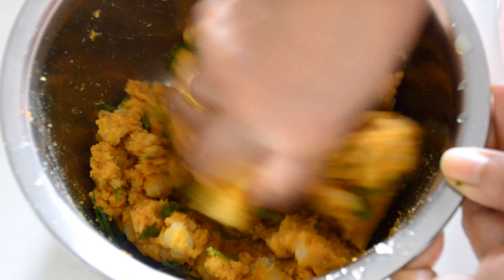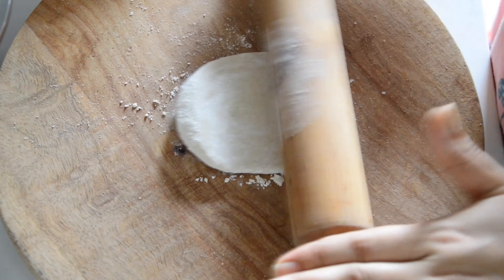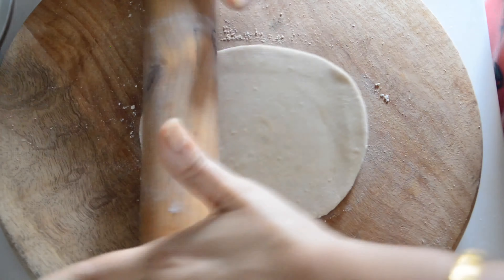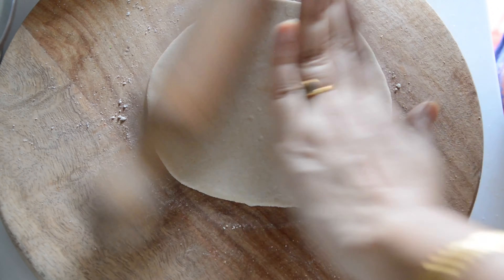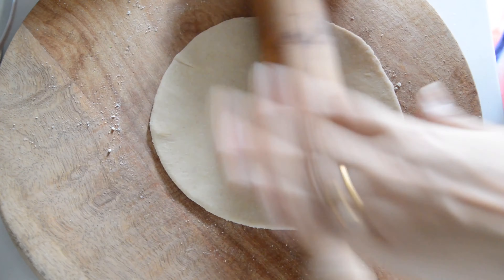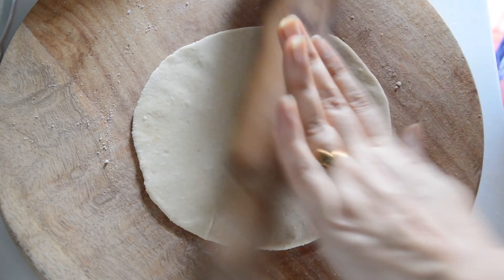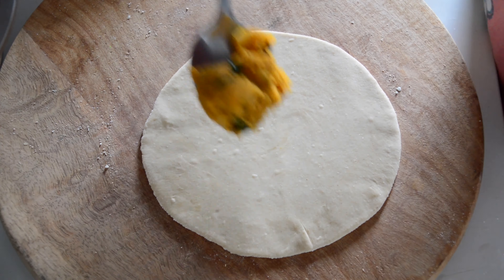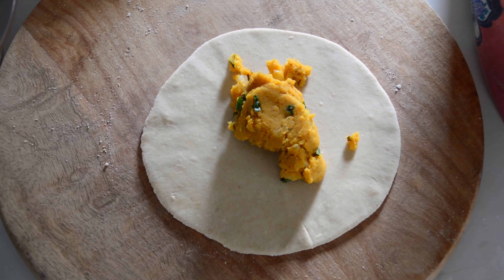The stuffing is now ready. To make the parathas, take one of the dough balls, flatten it, dust with a little bit of flour, and make a small thick chapati. Then add around one tablespoon of the potato stuffing on top.